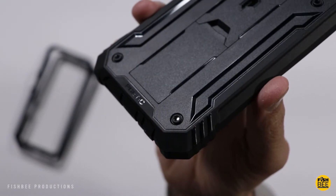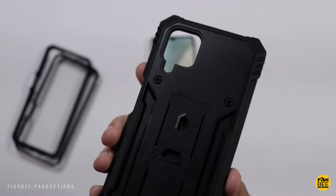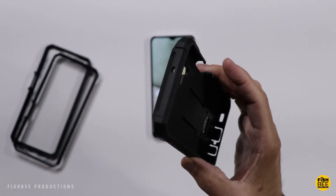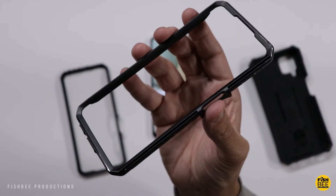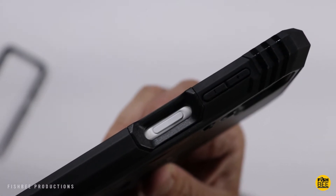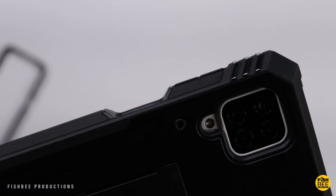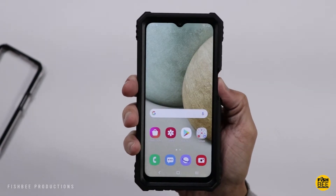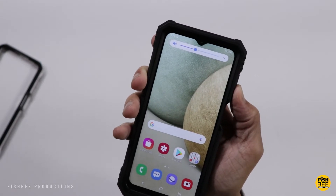If you want to go one step up from the Guardian series as far as protection goes, then you're probably going to want to go with the Revolution series. This one's available in three different colors: pink, blue, and black. Just like the other case, you get the option of a built-in screen protector or one without. The power button and volume buttons are a pretty similar setup and stick out about the same as the other case, but the volume buttons do feel a little bit more clicky.